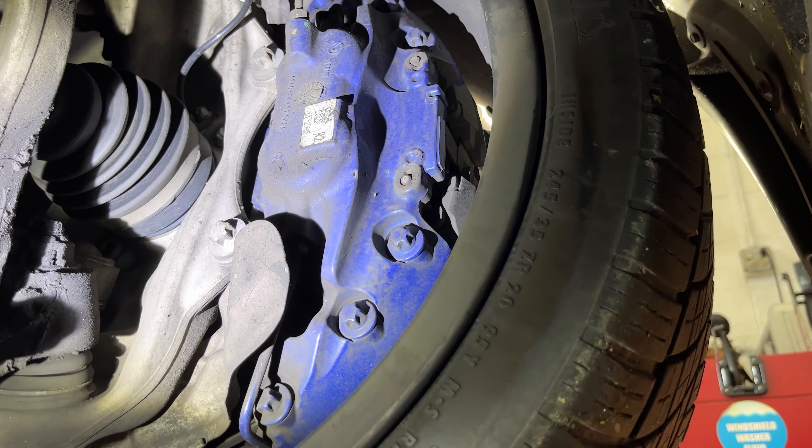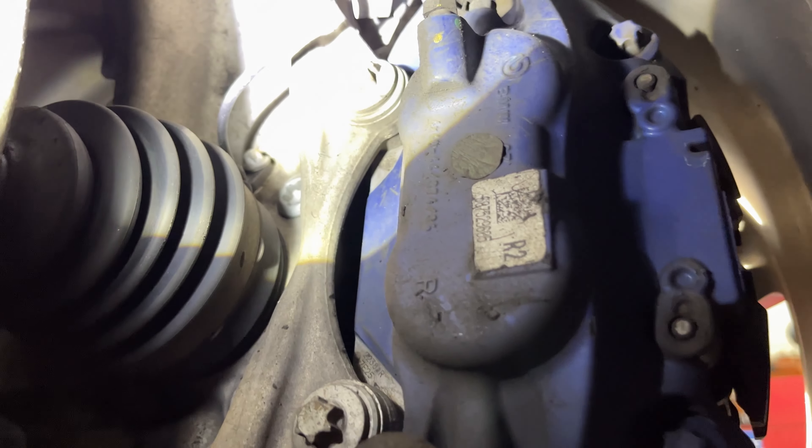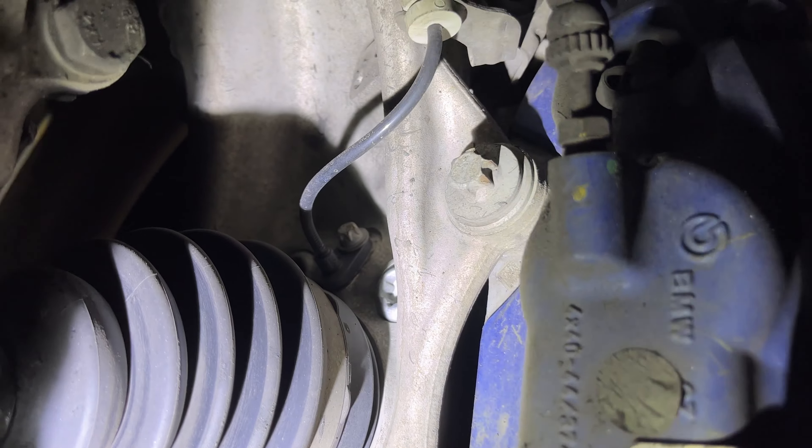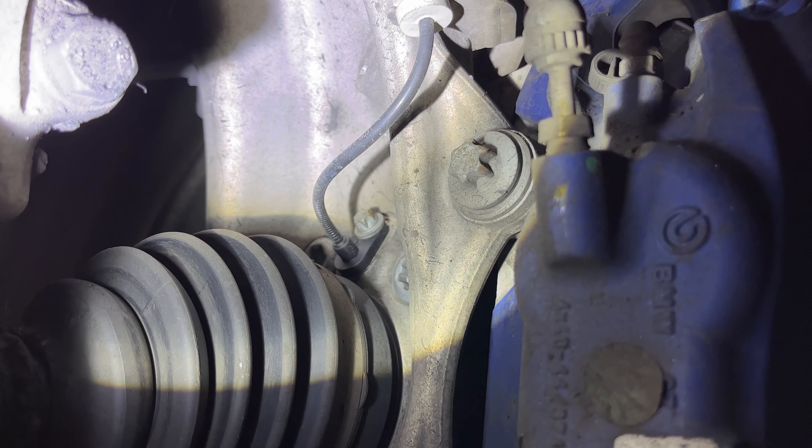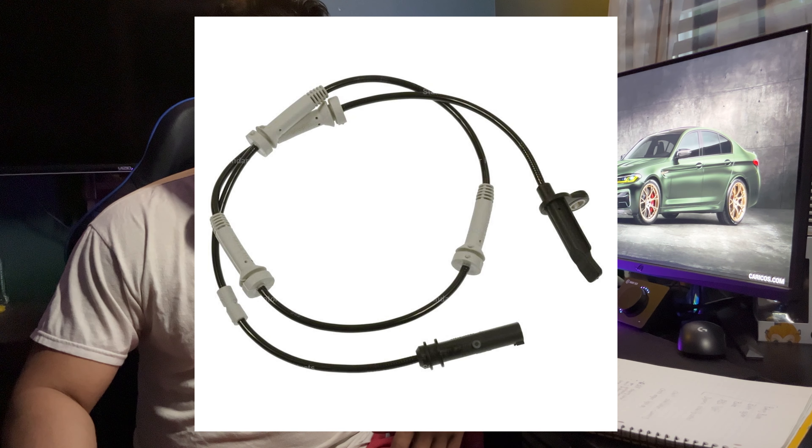I'll load in another clip so you guys can watch, but basically it ended up being an ABS sensor causing all the weird behavior — throwing the car into limp mode. If you found this video helpful, please give it a thumbs up and share it. Leave any questions in the comments below and I'll answer them. Until then, let's keep modding — the N54/N55 family, see ya!